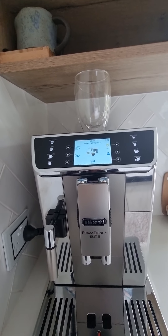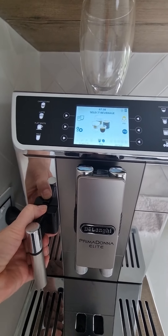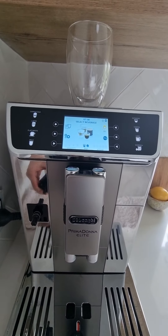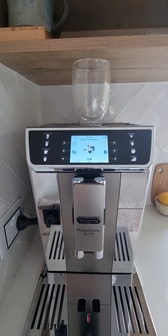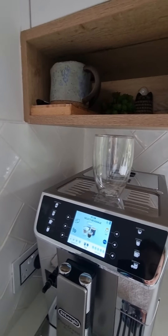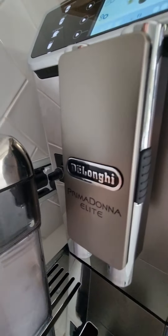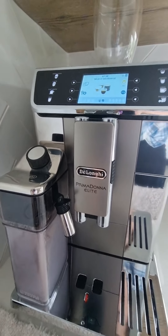We are going to pull out the water spout. There's actually a button on the top, so you just press it in and then pull it out. Then grab your milk carafe out of the fridge — it just sits on the base and you push it in and it clicks in.